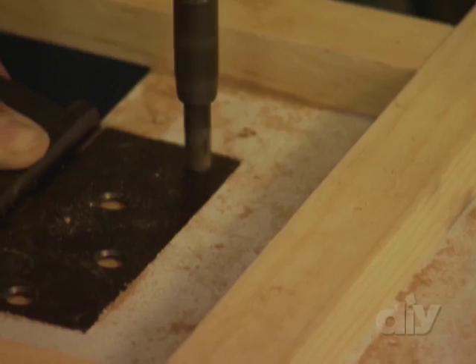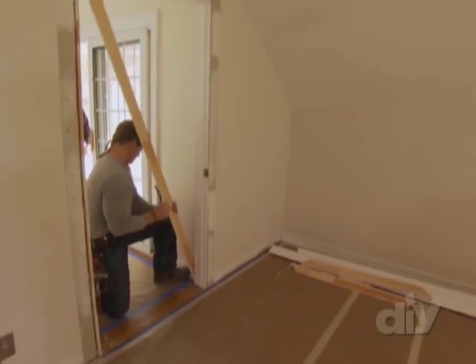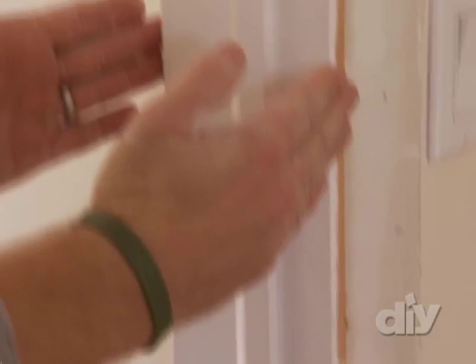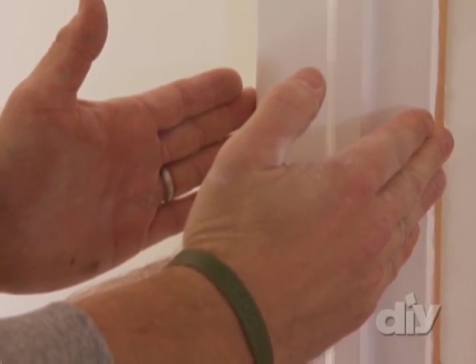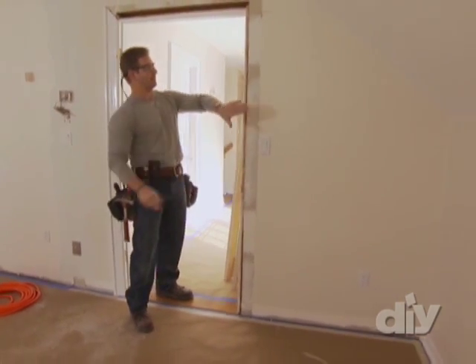You're basically building a bookcase, but you're putting it on hinges so it opens. You take the old jams off, you take the trim off, you get right down to the 2x4 studs, and then I can reframe it for what I need. I needed to create more depth, and I've got to actually increase the depth of this wall right here. I've got to kick this out.